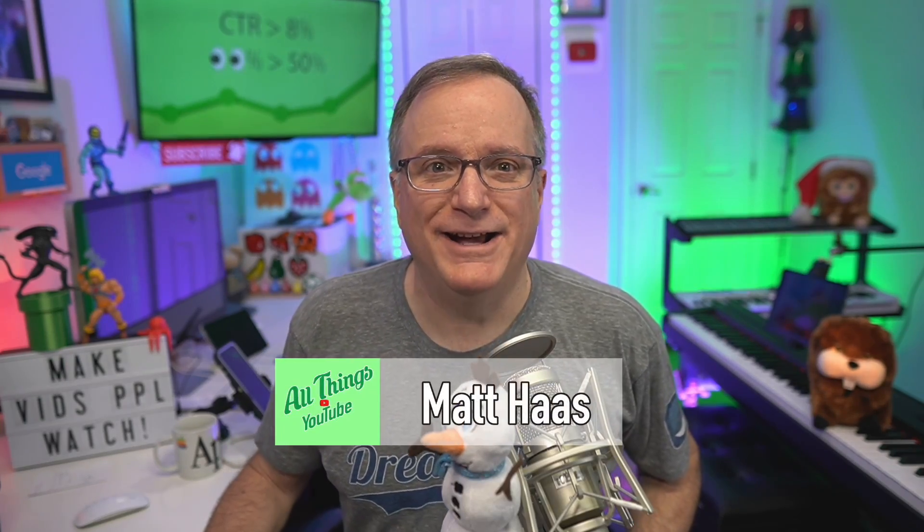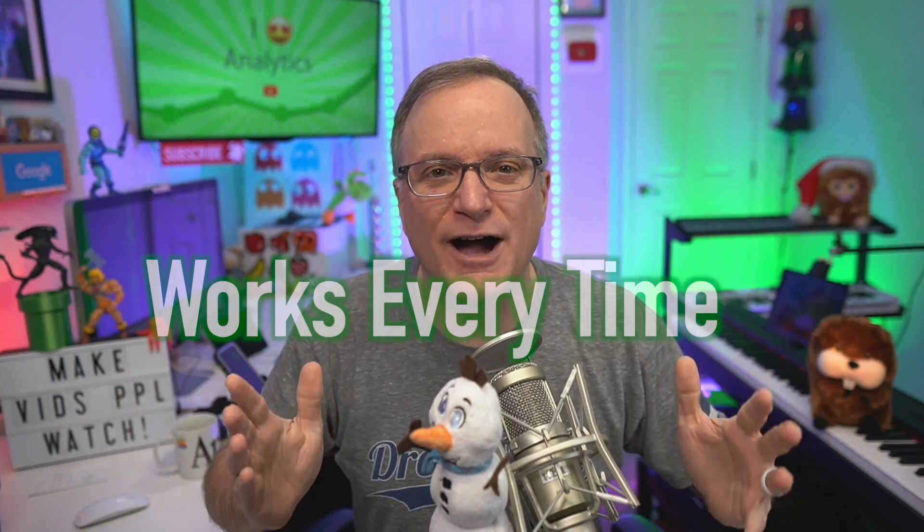Hi everyone, I'm Matt Haas. I have something awesome for you today. Your video camera quality — does it suck? Does it really suck? Can it be better? Here is the thing you need to do and it works every time and it doesn't cost that much money. It is amazing.